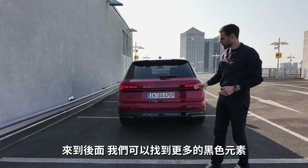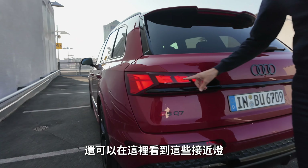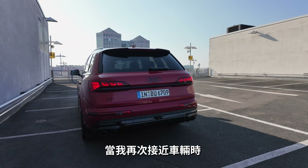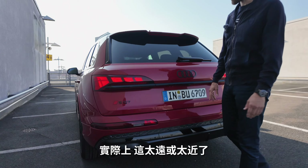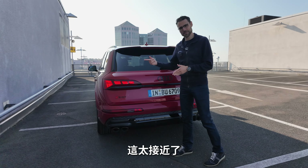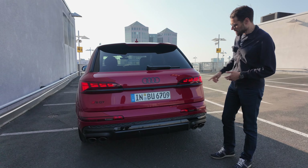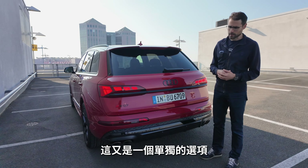At the rear you find more of the black package. There are also proximity lights — they change when you walk away from the vehicle, and when you approach again they signal you're too close. This is a new way to communicate with the outside world, also part of the facelift. The tail lights are OLEDs — organic LEDs — which is a separate option.